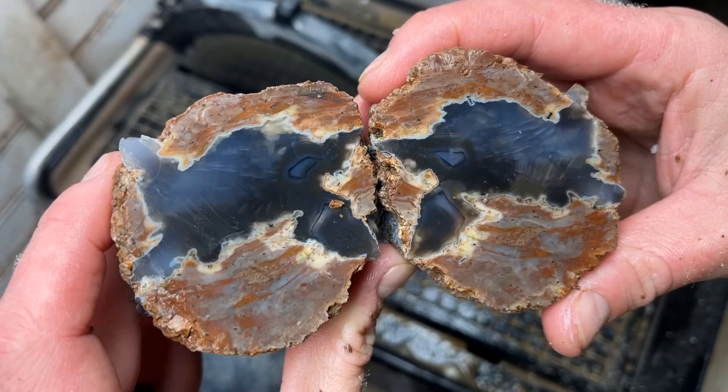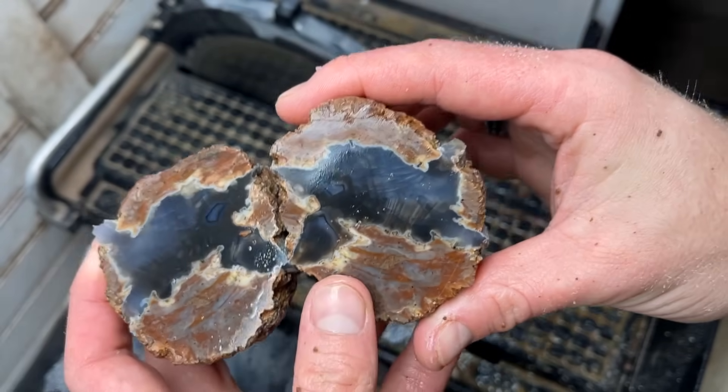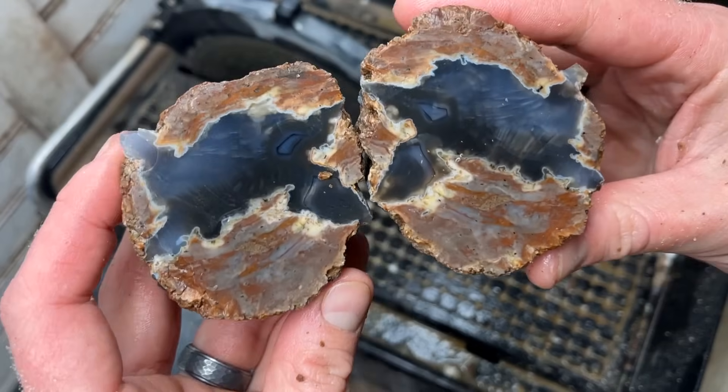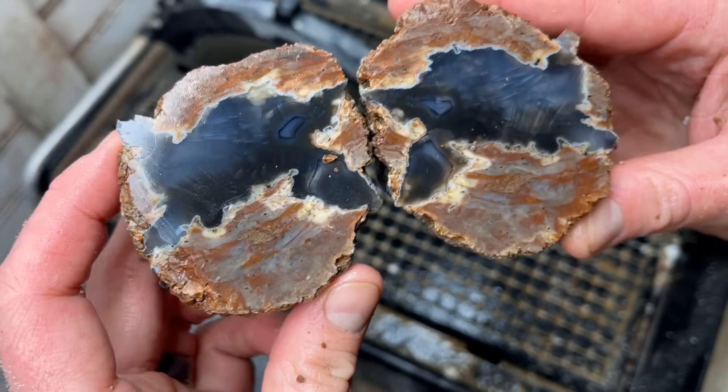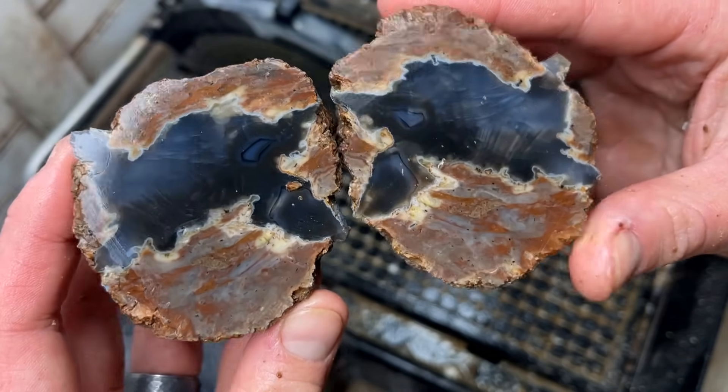I love cutting open this different stuff that I've never really seen before and sharing it with all of you. I hope you guys are enjoying it - if you are, do me a favor and hit that thumbs up button. And if you're new, hit that subscribe or follow - we got a lot of other fun cutting stuff coming up in the future as well.